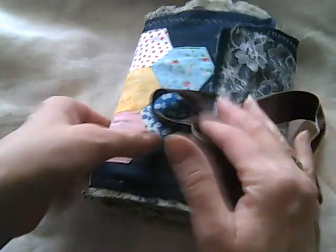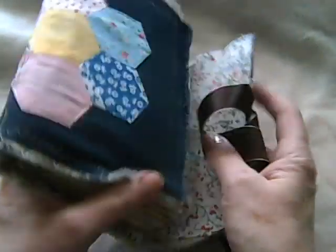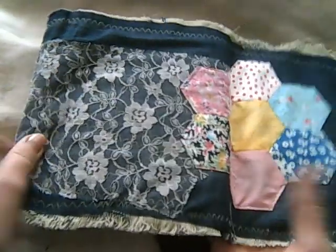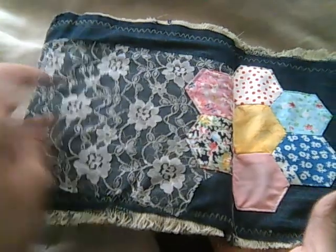A week or so ago I did a patchwork class and this is the piece that I ended up making, so I thought it'd be quite nice to actually stitch that onto the journal along with some lace.